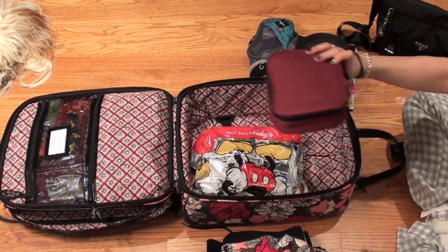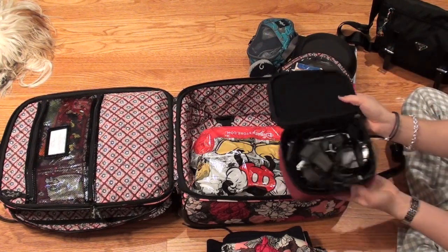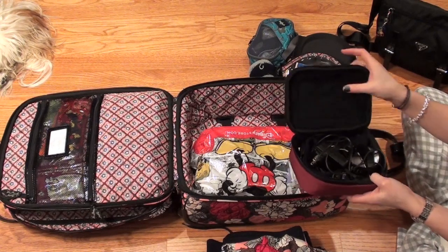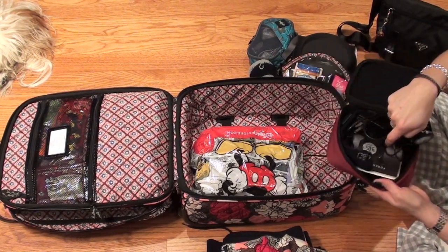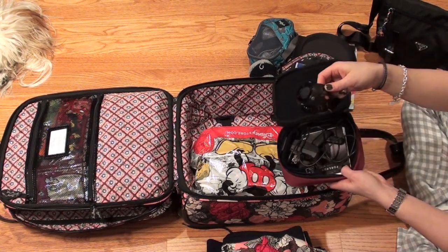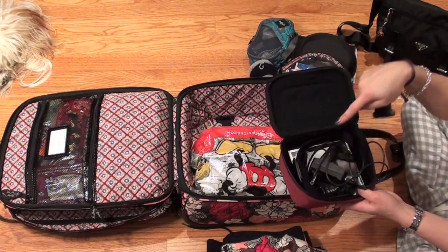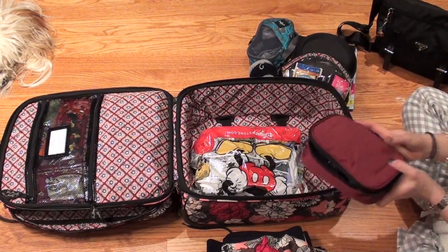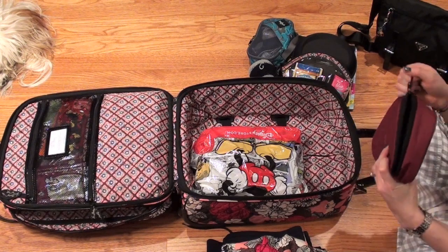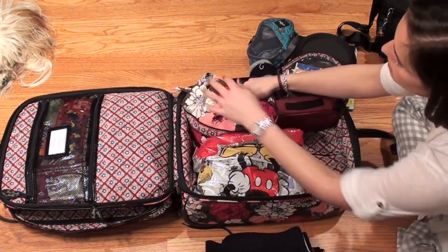This little case has my Garmin GPS watch in it — it's the Forerunner 610, a Christmas gift from Don. It keeps it nice and protective since it was designed to hold electronics. It has the watch, the heart rate monitor, the charger, and the USB drive to connect it to my computer. I'll wear that while I'm running. And that is what is in the main compartment — it all fits in really nicely.